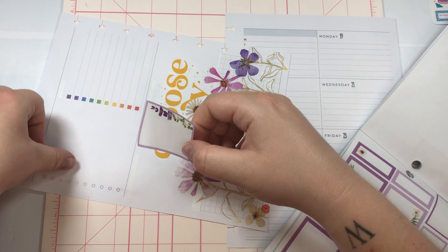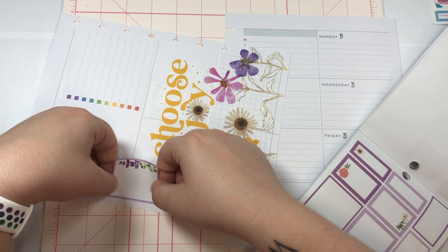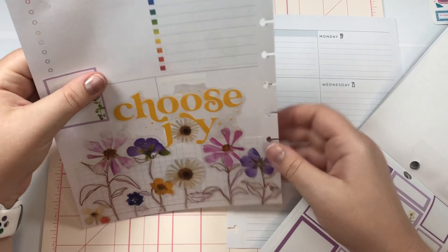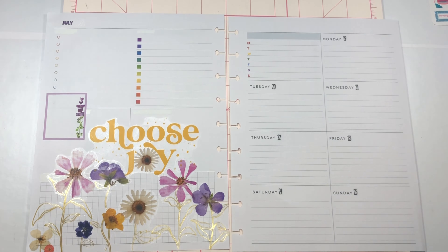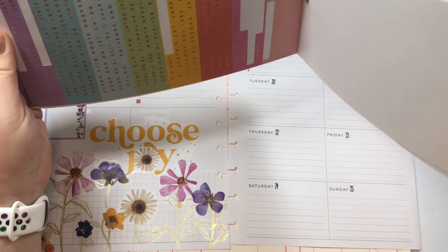This side is where I write what I need to film, so it doesn't really matter if a couple of the bullet points are covered up because I just don't have enough videos — I'm not that good. I don't have seven a week like some people do, and that is a talent. I just don't have that many planners really.